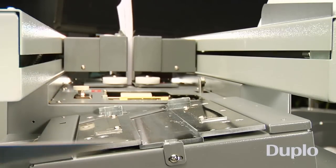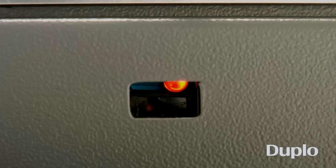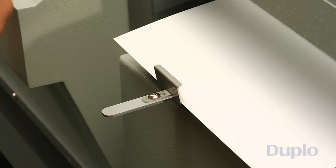Covers are to be placed in the nipping table after the book is notched the first time. Detection sensors ensure the clamp does not move until the cover is in place. Measuring guides help the operator center the cover for perfect alignment.